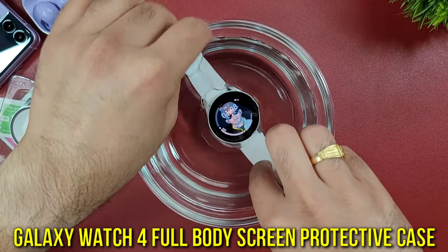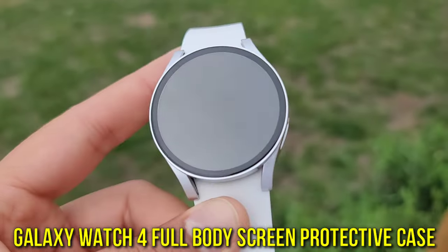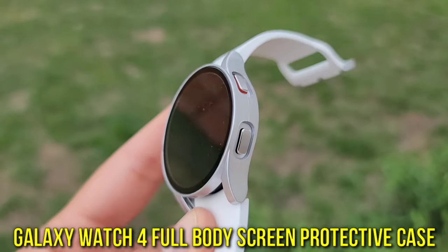This is the latest Galaxy Watch 4 40mm with a full body screen protective case, and that is what I'm going to talk about in this video.